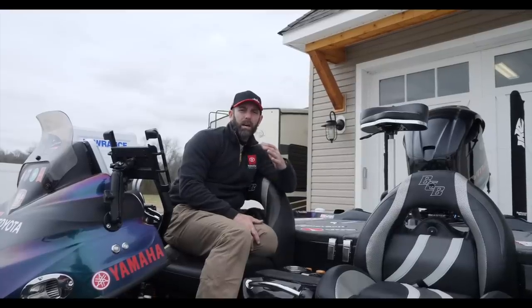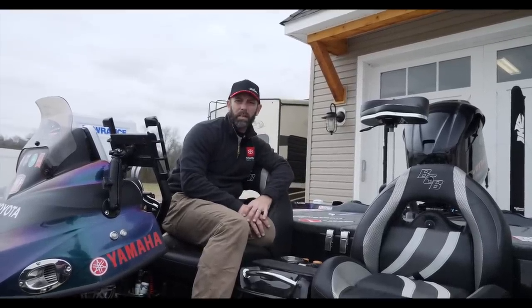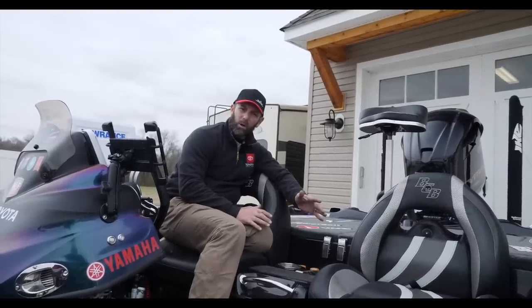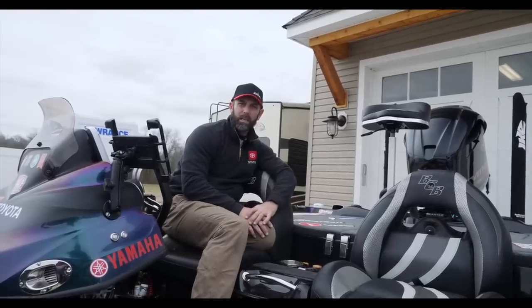Organization — having stuff in a place where you can get to it really quick — helps me save time, and time on the water is so critical. So packing this boat correctly and organizing it correctly is really, really key to what I do.